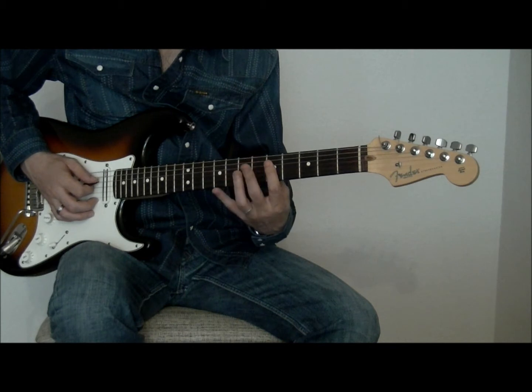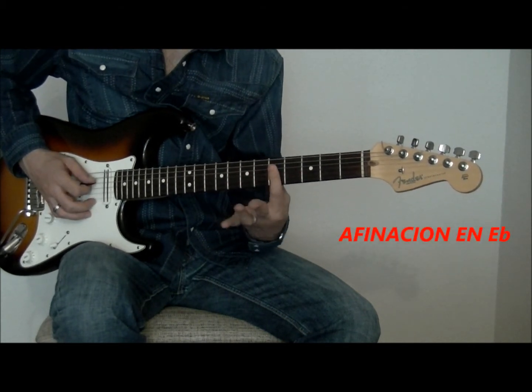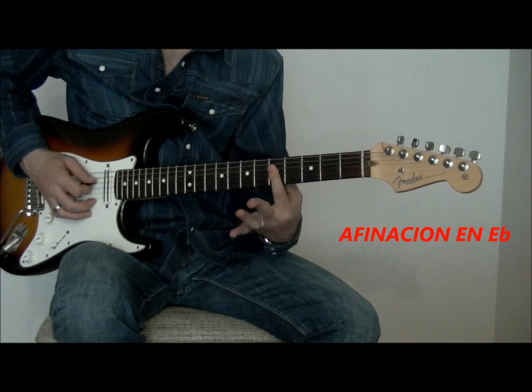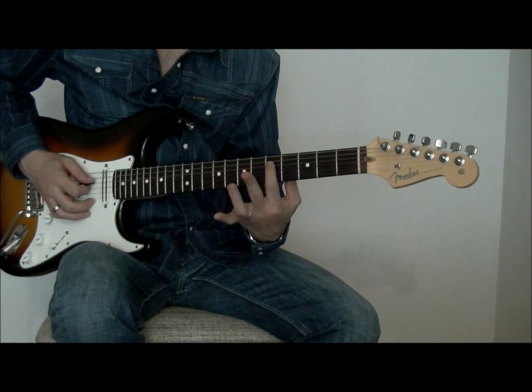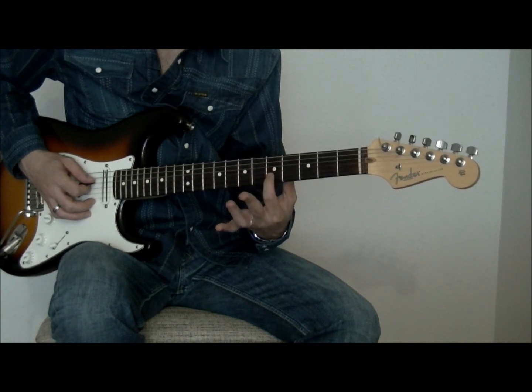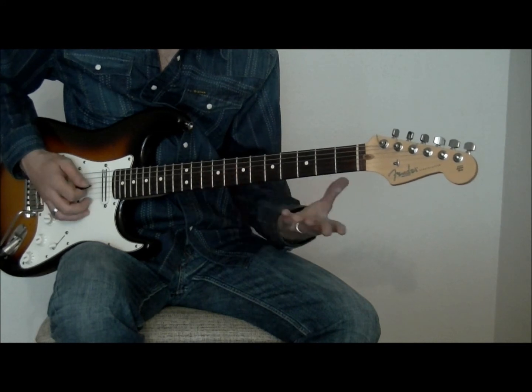Las triadas que está tocando en Running with the Devil serían Do, con la forma de un La. Podríamos decir que es la segunda inversión de Do, ya que lo primero que escuchamos es la quinta del acorde: quinta, tónica y tercera. Entonces hacemos Do, Re, con la misma forma.